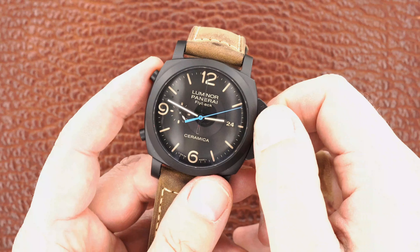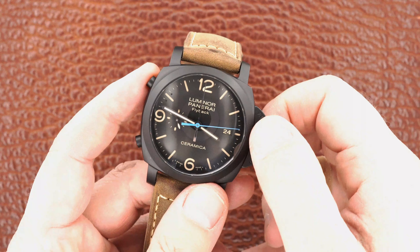There's a quick-set hour hand, and that's a quick-set date as well.